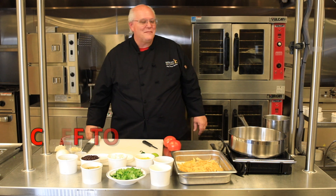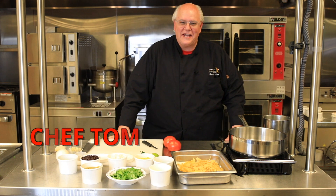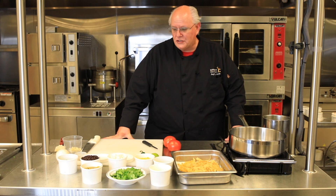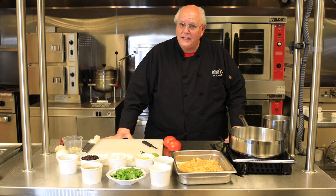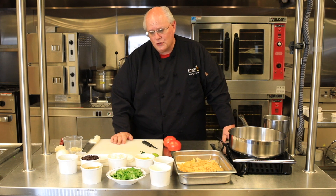Hey Kansas City, it's Chef Tom. This is the Manual Career Training Center. We're at the Cardinal Cafe. Last week we made a really cool Mexican pozole soup, and I wanted to feature one more soup from Mexico that I really love. This is a chicken tortilla, and there's going to be some subtle differences between the two soups.